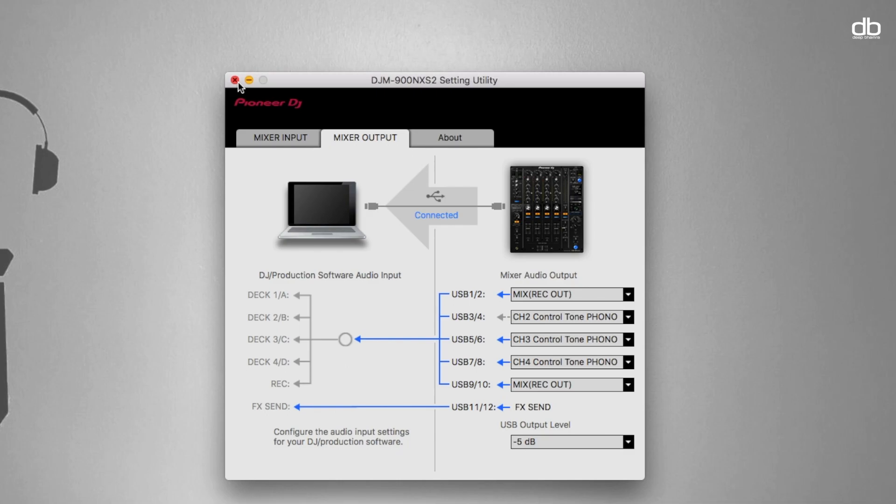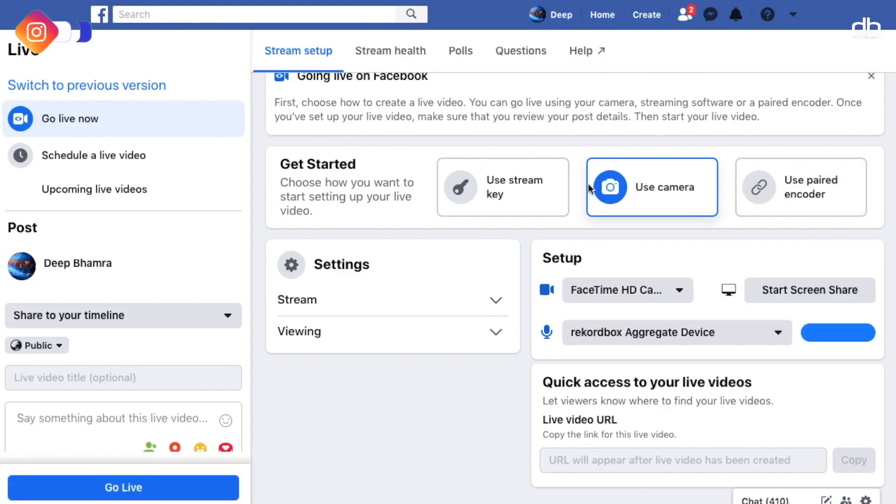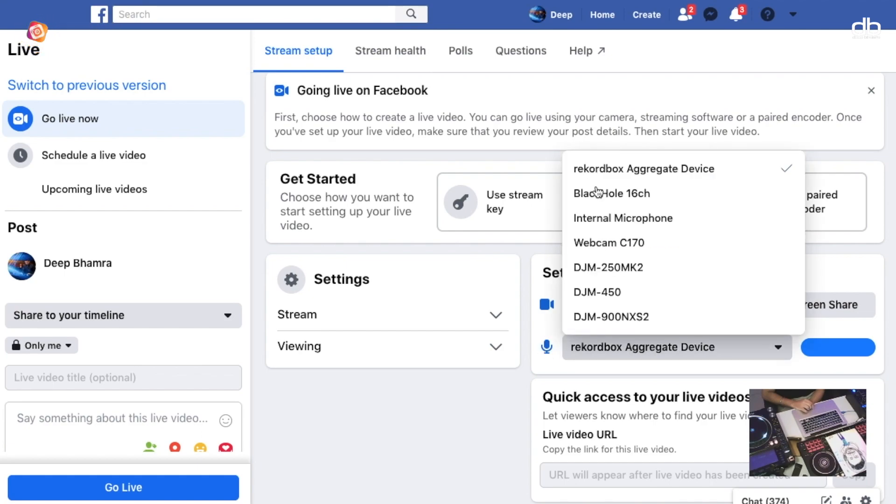Close that application and go to the browser to go live on Facebook directly. The process is the same: open Facebook, select your camera, and in the audio section select the mixer you want to output the signal from. In this case I'm using the Nexus 2, but if you have the 250 or the 450, select those. Click Go Live and you should be good to go. Make sure you use the Firefox browser because Safari and Google Chrome do not support this feature at the moment.